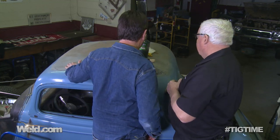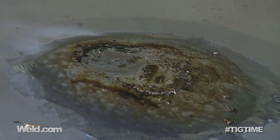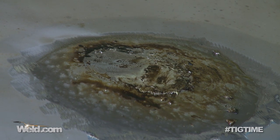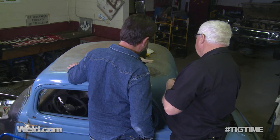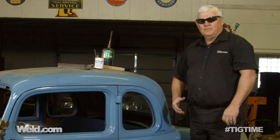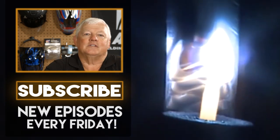I can see it's going to work pretty good. We'll do some more sanding on it here with the grater and go from there. It looks like the process is going to work pretty good. Thank you for watching TIG Time by Mr. TIG. To stay up with the latest TIG welding technology and education, subscribe by clicking the button below.